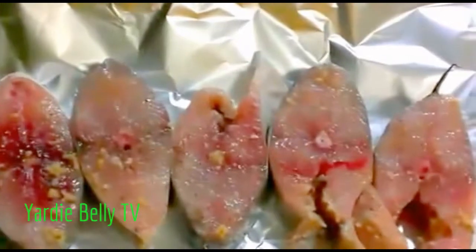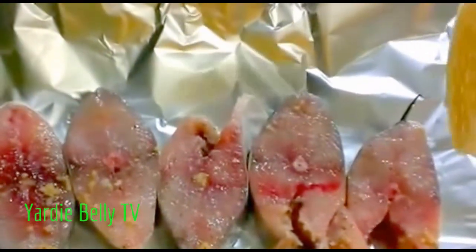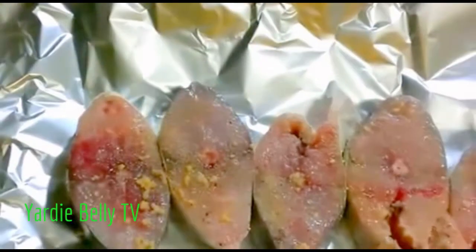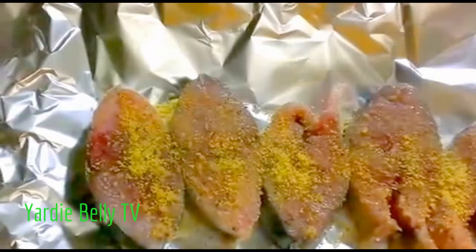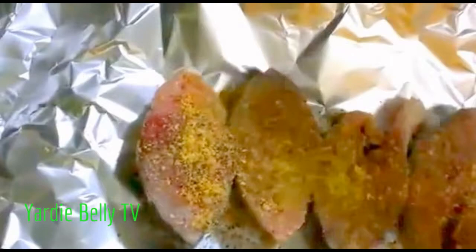At this point I'm going to add my seasonings. I'm adding some adobo, which is an all-purpose seasoning, a little of the lemon pepper, some Mrs. Dash, and then just pour the marinade over the top.